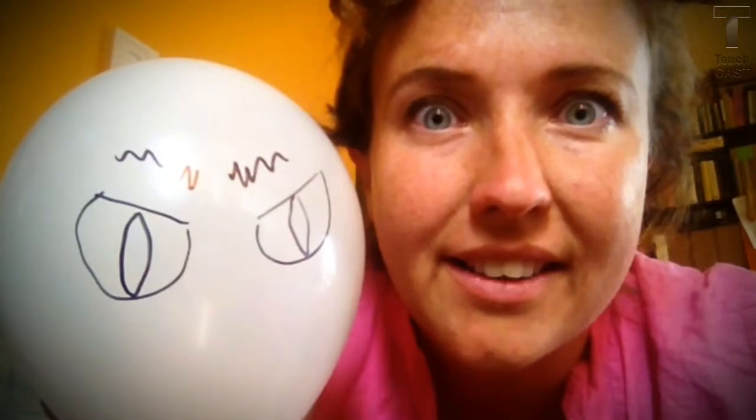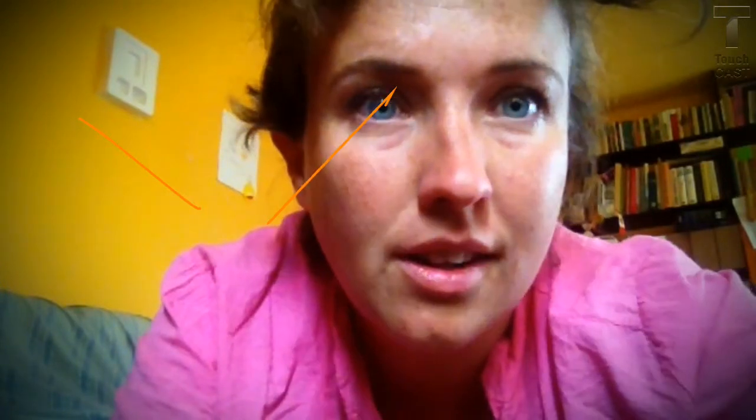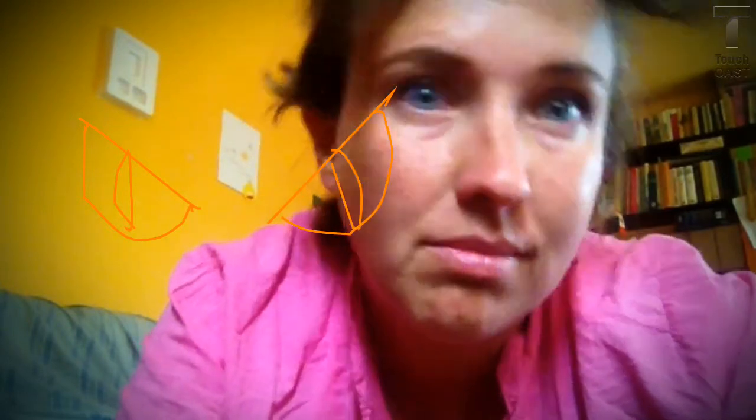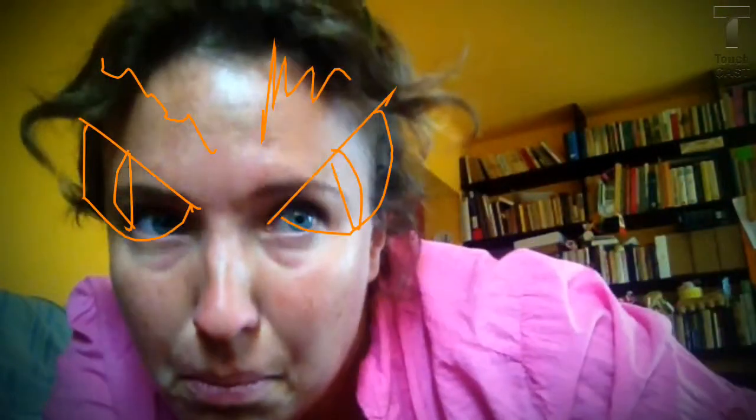Don't draw a sad face either, because it's a really bad feeling to punch a sad face. Don't draw a scared face. Draw an angry face — draw angry eyes. This is how you draw angry eyes: angry snake eyes. Eyebrows, angry eyebrows. The mouth shouldn't be too smiley — draw fangs and sharp teeth.